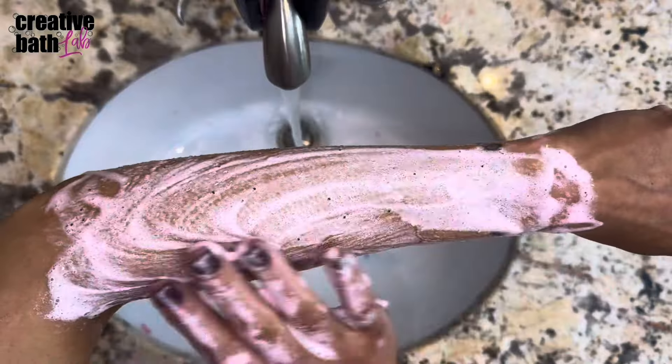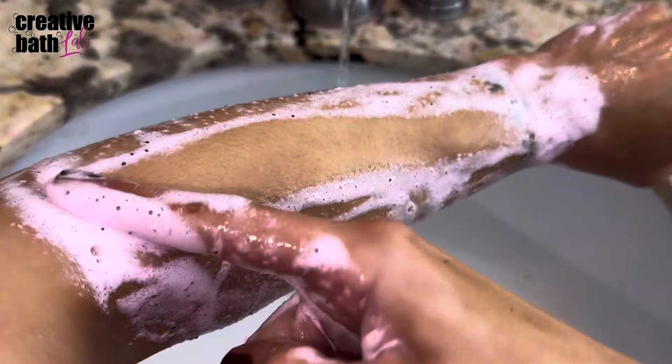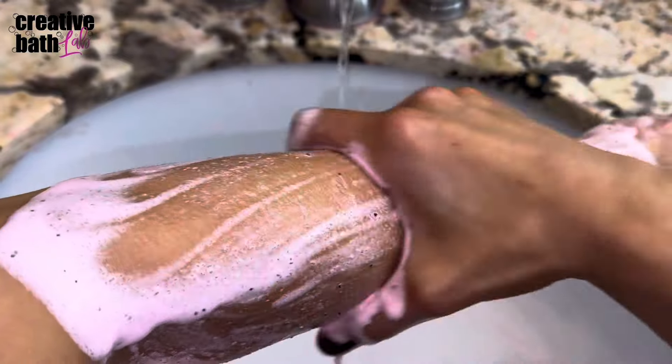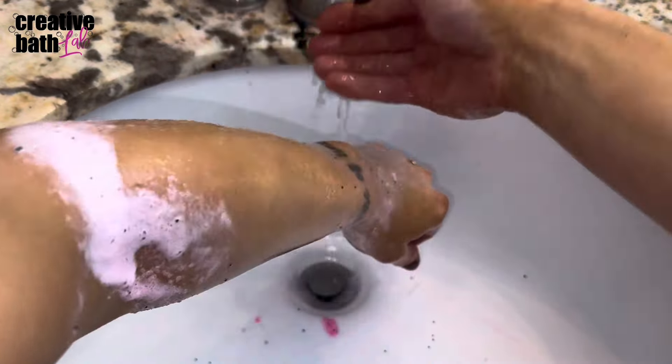I've said it before and I know I'll say it again — I'm always the most proud of my scrub recipes. Don't get me wrong, I'm proud of every recipe I've ever formulated, it's just that my scrubs are so amazing. Alright guys, I'll see you next time!